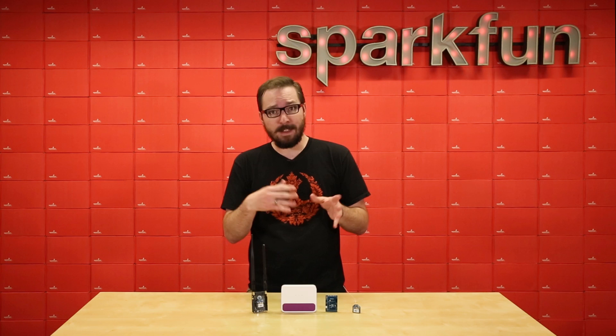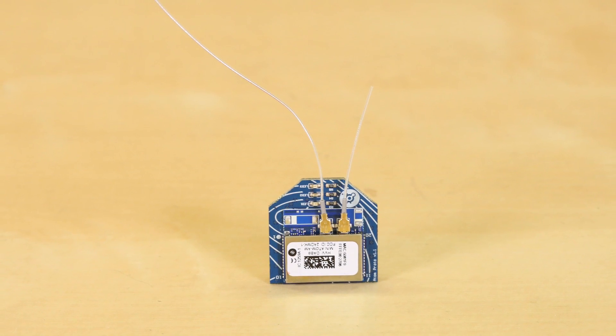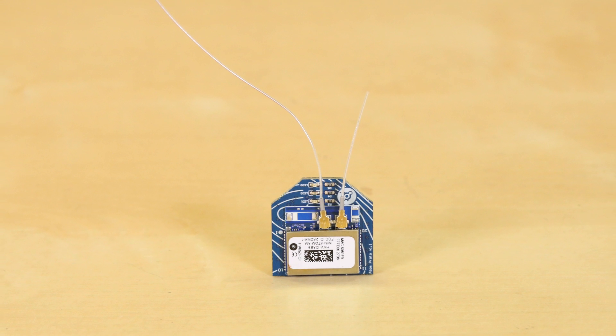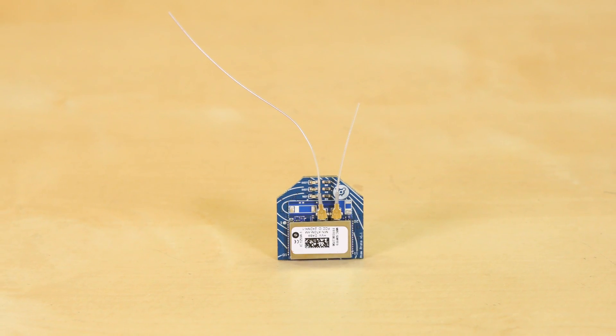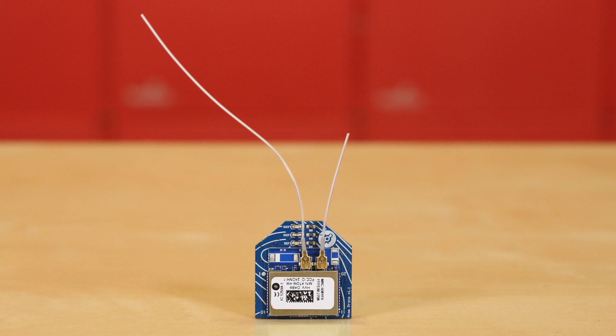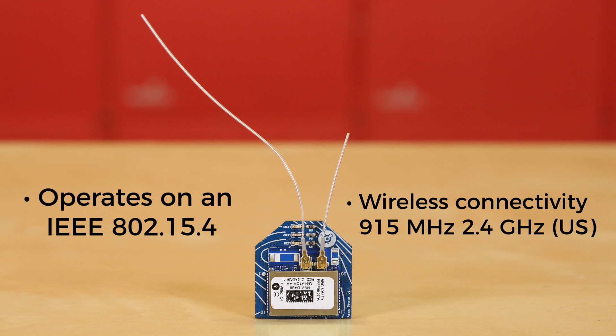So let's take a closer look at what we have in the two kits that are also available today. First up, let's take a look at the Helium Atom prototyping module. This little guy is a low-powered dual-band wireless module that has been made specifically for developers. The Atom operates on an IEEE 802.15.4 networking standard with wireless connectivity of 915 megahertz and 2.4 gigahertz in the US, while the EU is at 868 megahertz and 2.4 gigahertz.